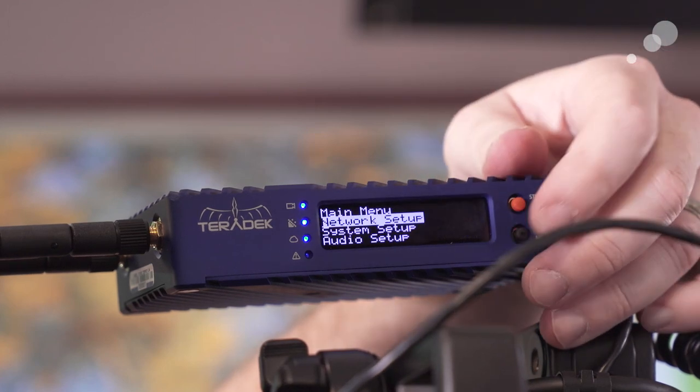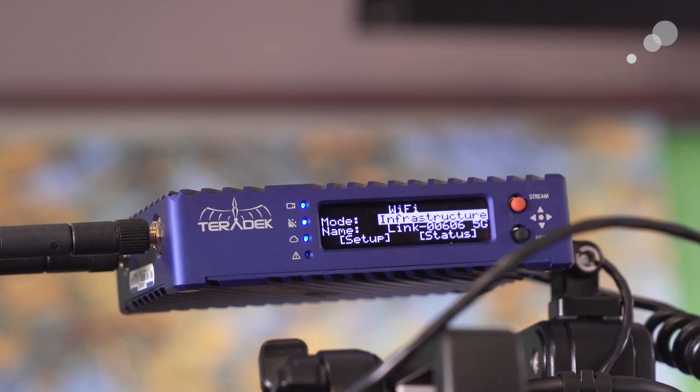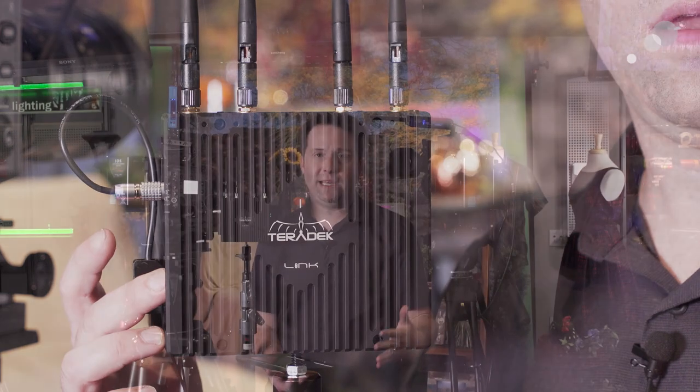How you do that is quite simple. I set my ServPro up into network Wi-Fi and then infrastructure mode and I discover my Link. The Link is essentially an on-set network router, not unlike a wireless router you'd have at home. The difference being that it's ruggedized, very powerful, and battery operated. I have a gold mount battery in the back, so I can run this on set all day and give myself a huge, powerful Wi-Fi network to join.